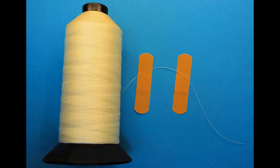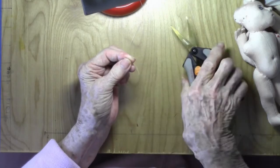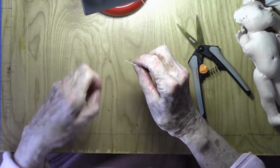Use drapery thread, available in the home decor department — it is a strong nylon thread. You may want to wrap an adhesive bandage around your finger so that you don't cut yourself when you pull on the thread to close the stitches; the thick cloth ones that don't ravel at the edges are the best. Use a long darner or a short, sharp needle, whichever works best for you. The shorter needle works better in tight places; the longer needle is easier to work with.